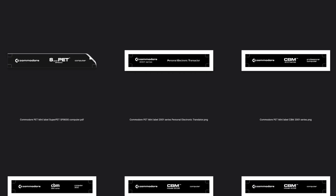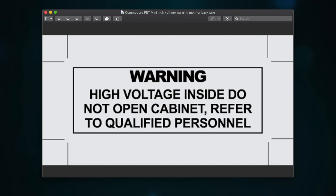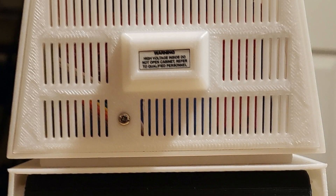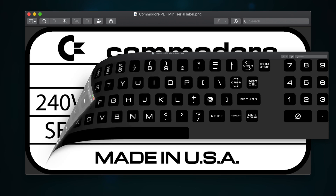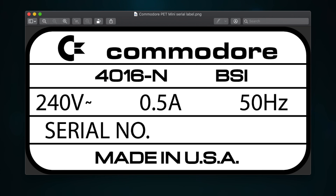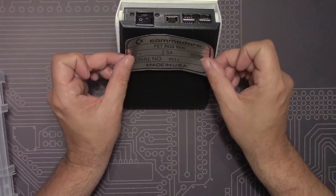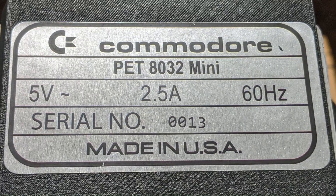Lorenzo kindly provides a choice of front panel labels, depending on what model you want your PET to be. And of course, a high voltage warning label for the back, just like the real PET. Last but not least, the serial number sticker. This is PET mini number 13 — unlucky for some, but I'm feeling lucky. So let's see what a finished PET mini looks like.